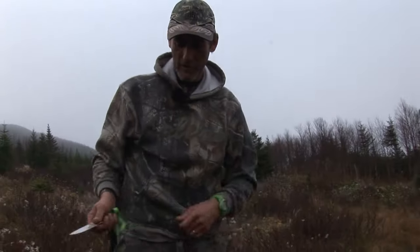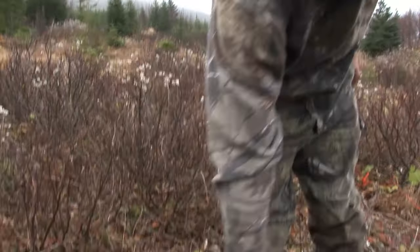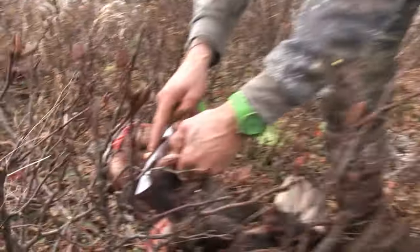Starting off, it starts right by his jaw and you start peeling a patch right back through. That way it helps you when you start skinning it later.